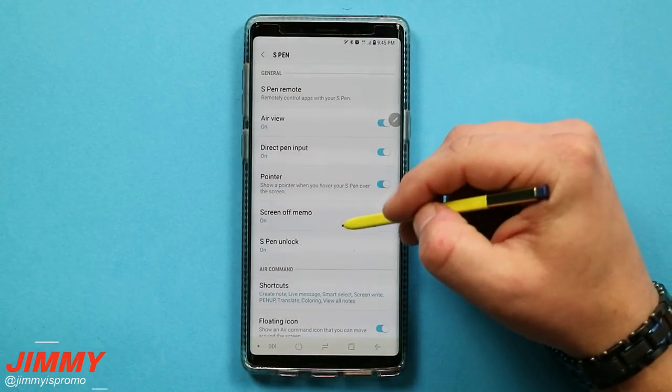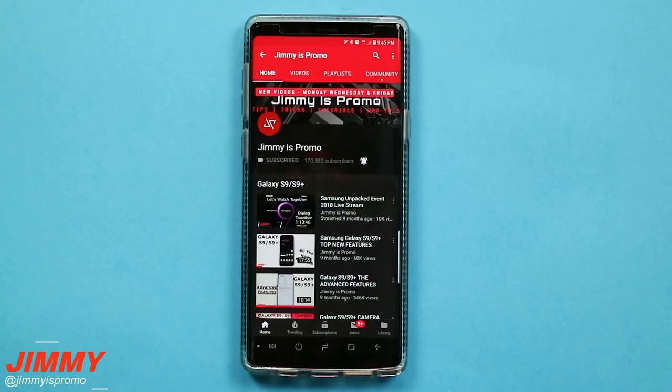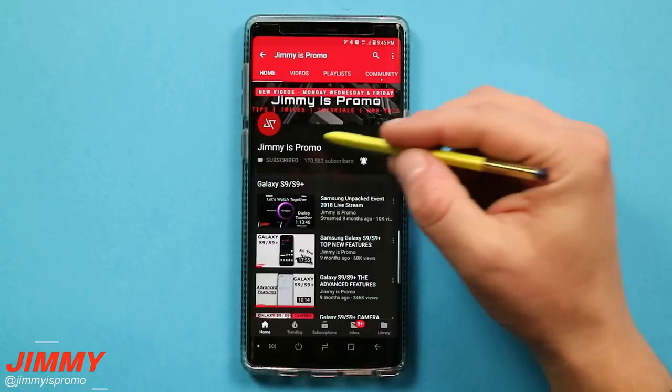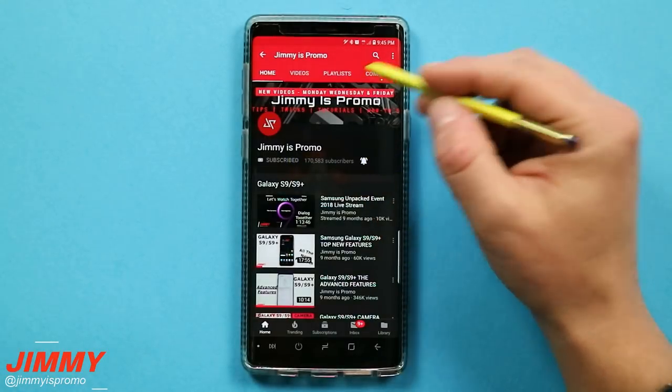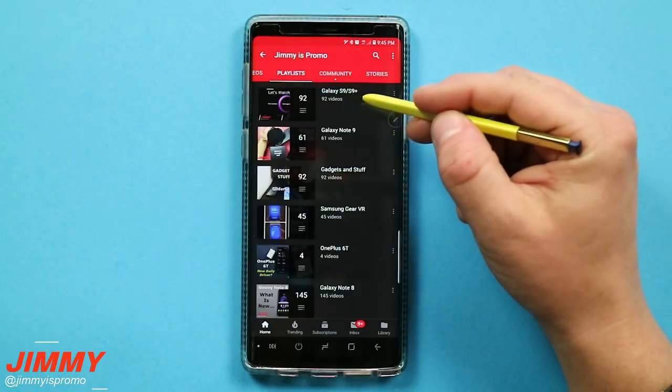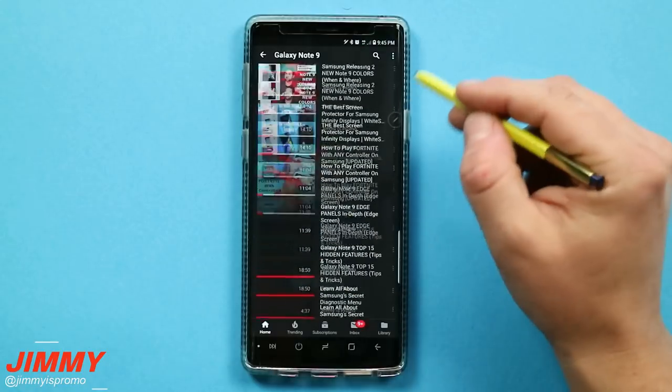This is where I will be teaching you all of the settings and features as well as some hidden tips and tricks dealing with the S Pen. Now if you are brand new here at the channel of Jimmy S. Promo and you own a Samsung Galaxy device, don't forget to hit that subscribe button as well as the bell for notifications. Also check out that playlist tab on the very top for all the rest of the videos I've shot so far for the Samsung Galaxy Note 9.